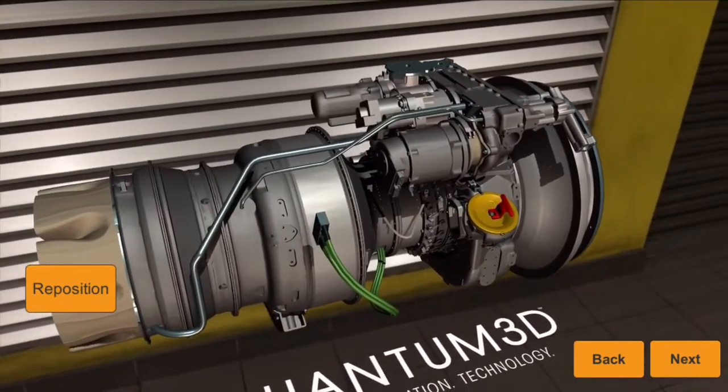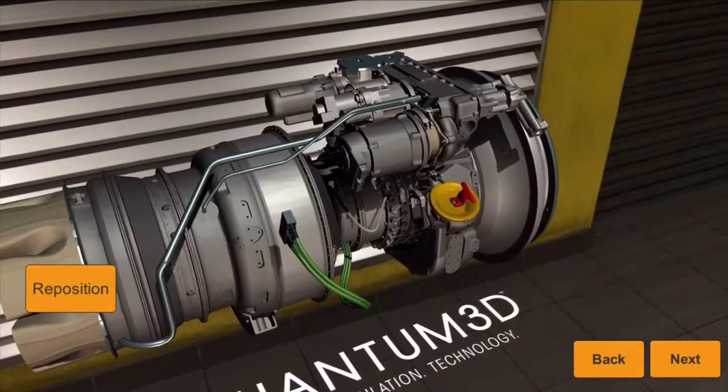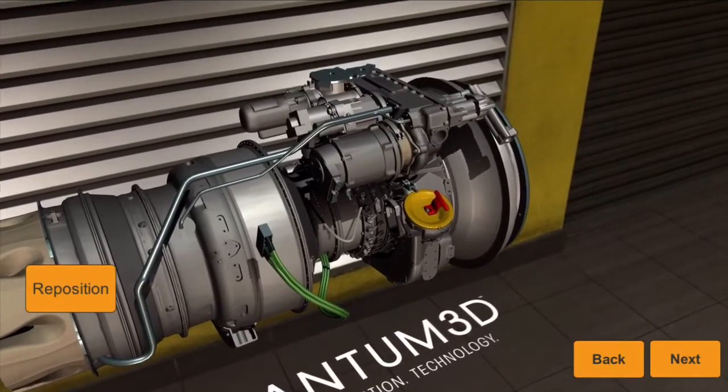Gently rotate the starter motor upwards or counter-clockwise to allow disengagement and removal from the starter motor mounting base.